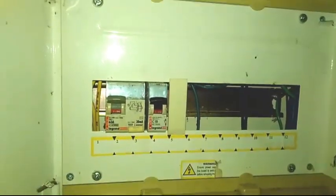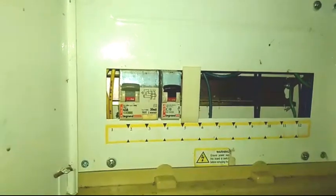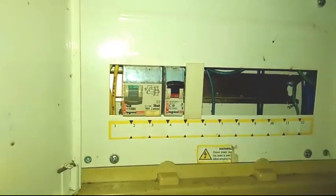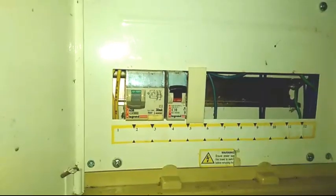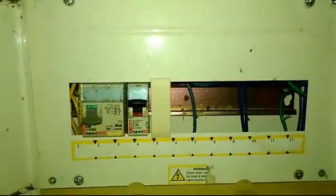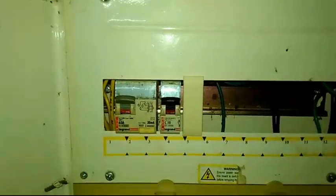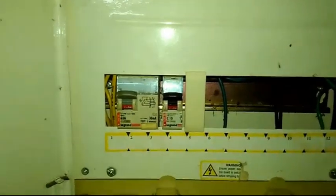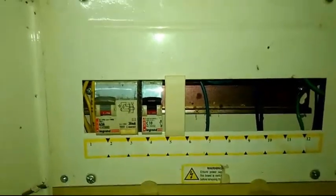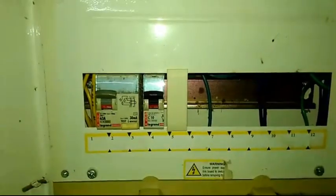Then you'll have to take an ELCB or MCB to the box. Then we will take a look at the ELCB, and then we will switch to the ELCB. He will also take a look at the ELCB. If we were to take a look at the ELCB, we will check the ELCB, which is perfect. Now take a look at the ELCB.